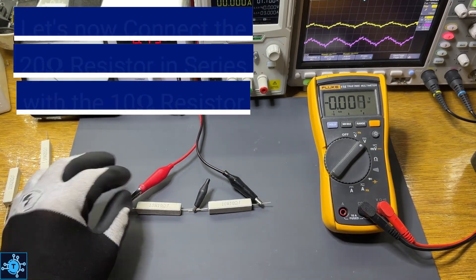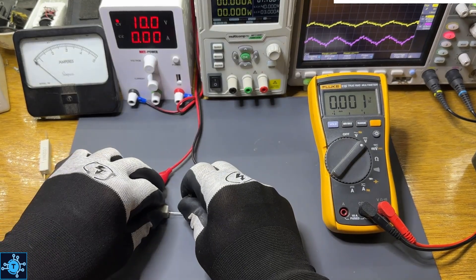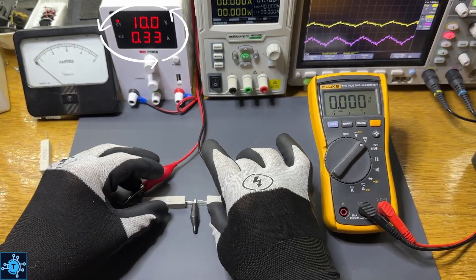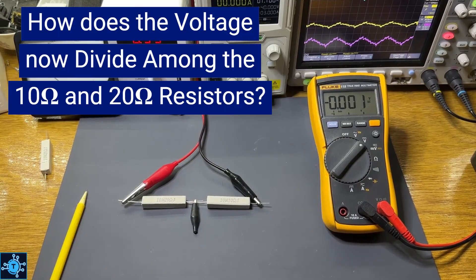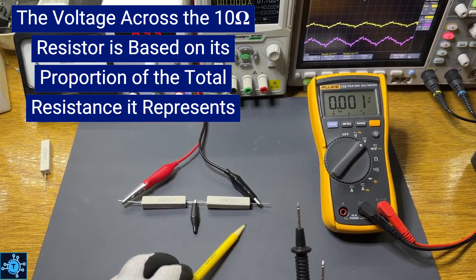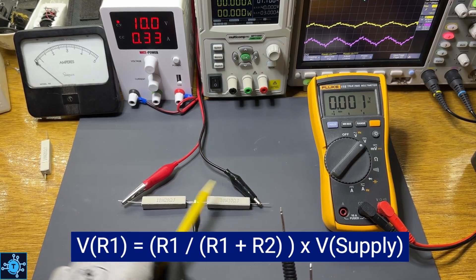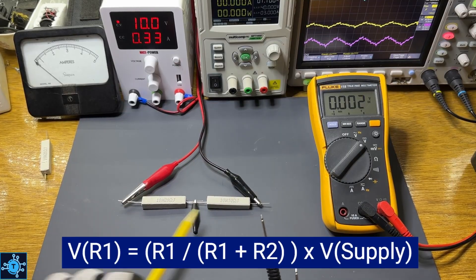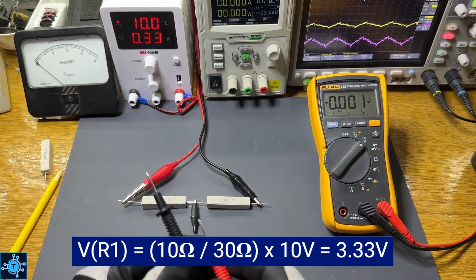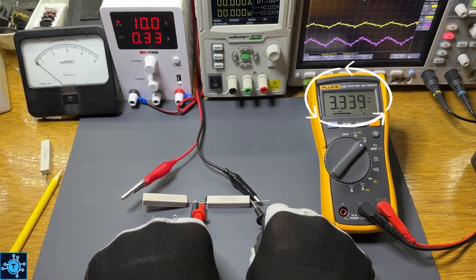Now let's change it up a little. A 20-ohm resistor in series with a 10-ohm resistor gives a total of 30 ohms. With 10 volts across 30 ohms, cover the I in the triangle — V over R gives us 10 divided by 30, or 0.33 amps. To find the voltage across the 10-ohm resistor, the voltage equals R1 divided by the total resistance times the supply voltage: 10 over 30 times 10 volts, or 3.3 volts. Let's check with the meter — sure enough, it's right about 3.3 volts. Ohm's Law holds up perfectly.